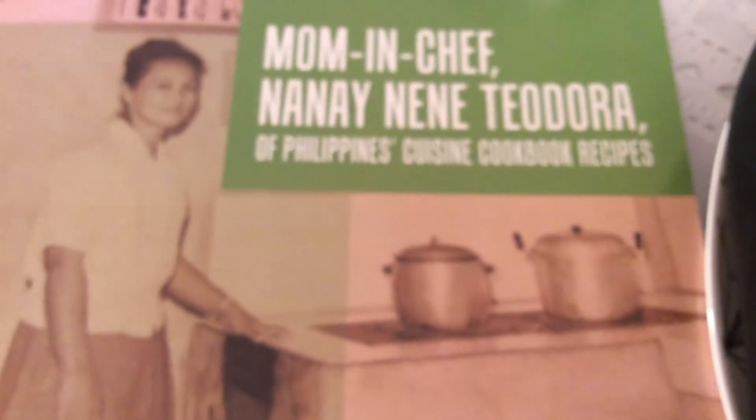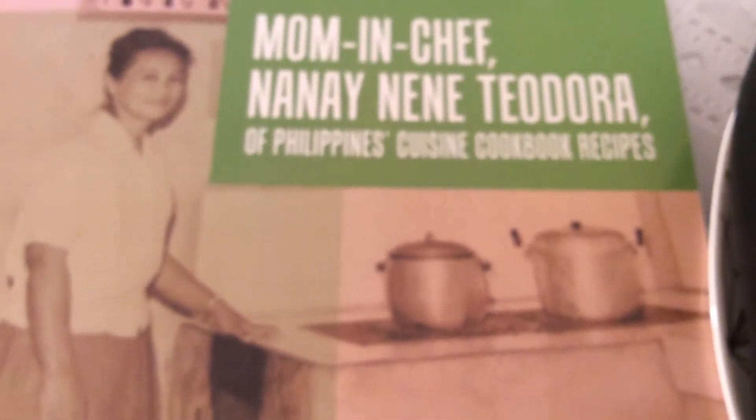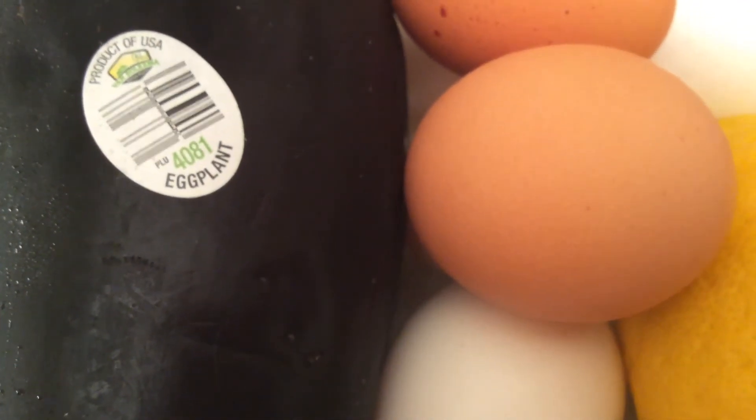Now available at Amazon, X Libraries, Barnes & Noble, and all bookstores worldwide, in e-book Kindle and paperback format, and at Juanita de Guzman Gutierrez's Amazon Author Central page. Enjoy cooking eggplant omelet, or tortang talong. Bon Appétit!